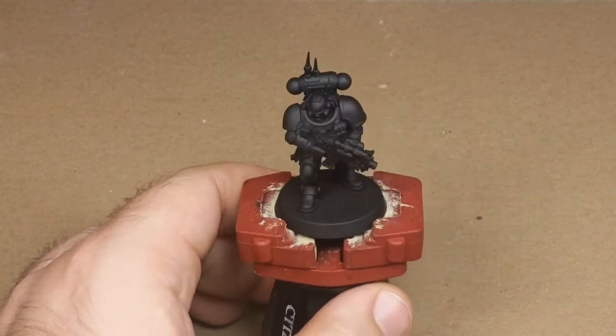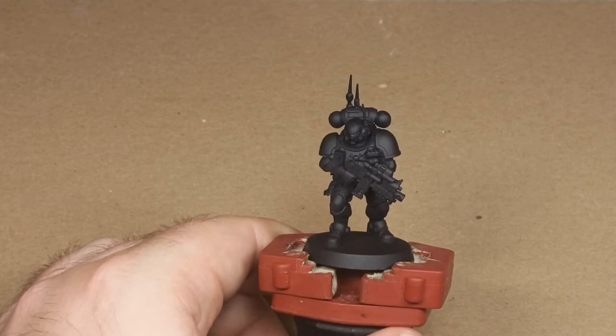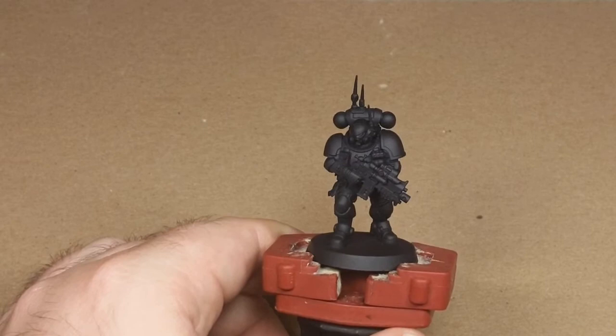I'm going to use a technique for painting black armor which I learned from — if you're watching in the Facebook group, then you know him — David Rouse. If you're watching on YouTube, there's a guy named David Rouse somewhere in South Georgia and he knows how to paint black armor. I'm about to use that technique.